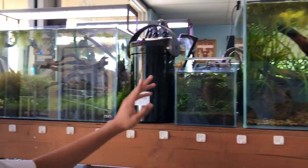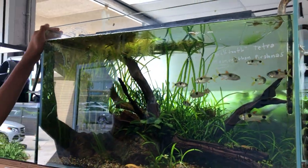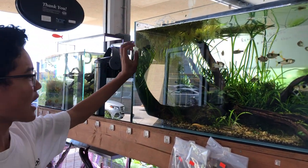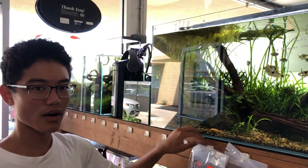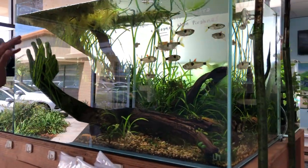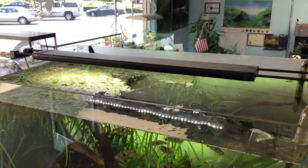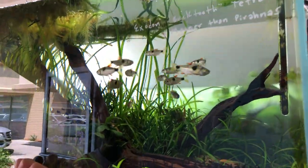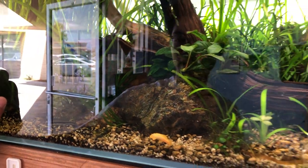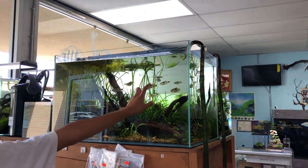On to the next tank. We have this aquascape here — it's a UNS 75 liter tank, around maybe 30-35 gallons. This is an aquascape by Solo Aquaria and South Bay Aqua — those are their Instagram handles. And this is a really low tech tank with a really low tech light. It has some Jungle Val, some Marsilea Hirsuta, some Anubias Coffeefolia, and some other crypts in here. So it's a really nice aquascape. It has some Exodon Tetras — it says right here they're meaner than piranhas.